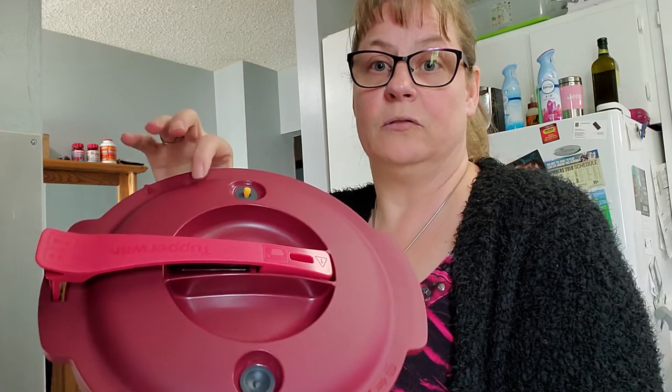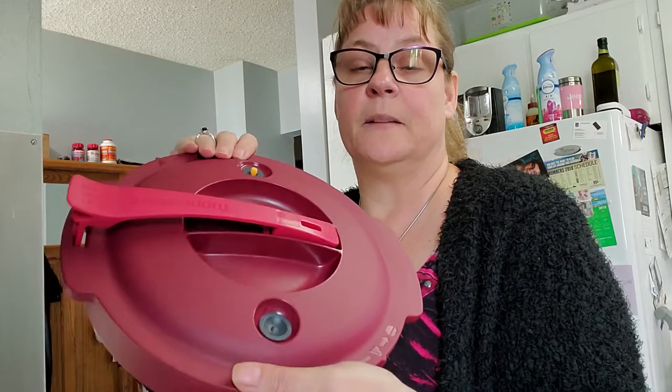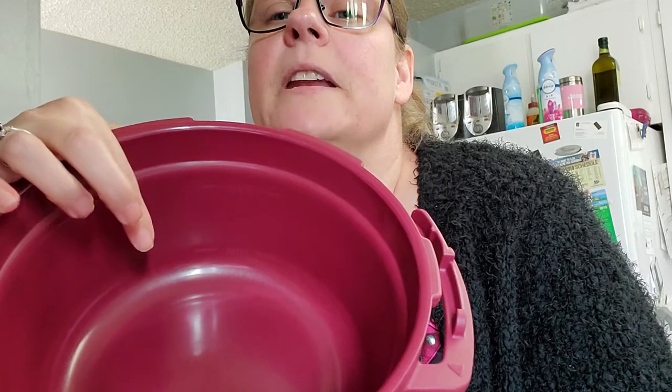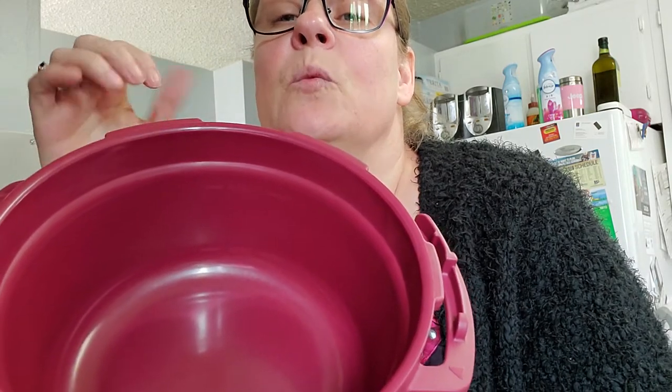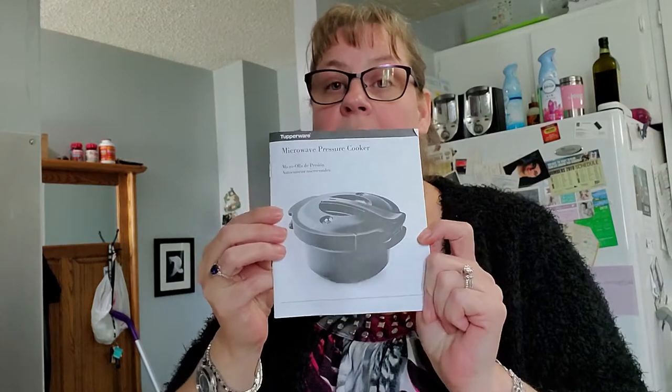When it's not being used, it's in its down position and this is closed — that's where you want it to be. When it comes out of the microwave, it's going to be up and you're going to have to let it sit and let the pressure decrease. When it's down, the pressure's decreased. There is a minimum and a maximum line to it, so you don't want to be below the minimum and you don't want to be above the maximum. When you do order a pressure cooker, of course you get a user manual with it, and I'm here to help you and answer any questions that you may have.